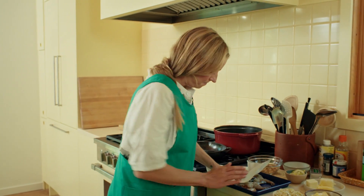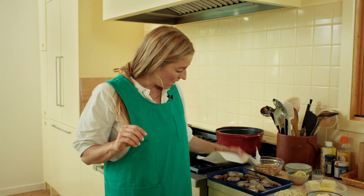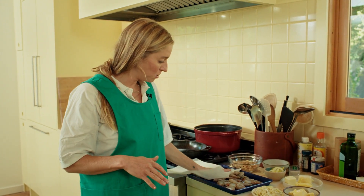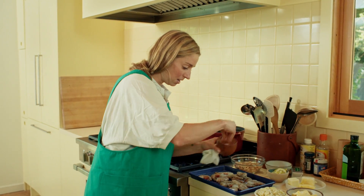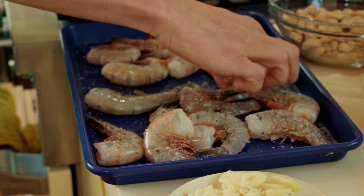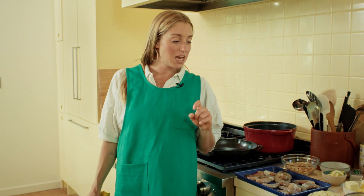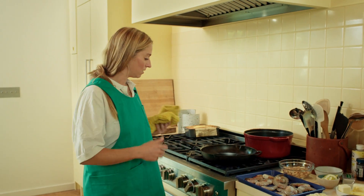Step one in searing shrimp: pat them dry, because we want these to cook really quickly. Shrimp have a tendency to overcook, and the drier they are the faster they're going to caramelize in the skillet. I'm waiting to season them until right before we go into the skillet, and I'm just going to season them with salt now - we'll do pepper later.